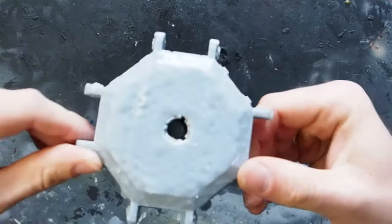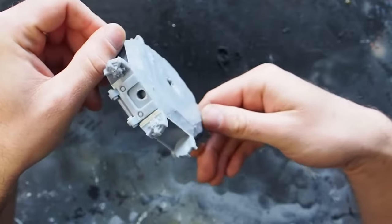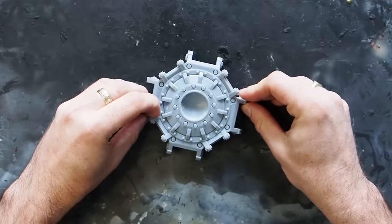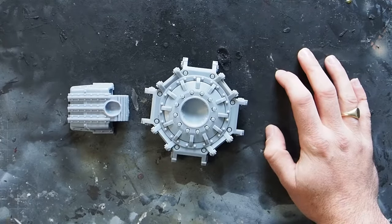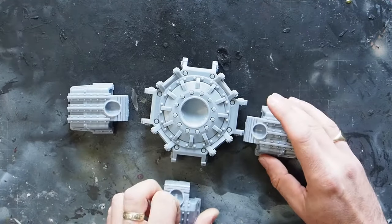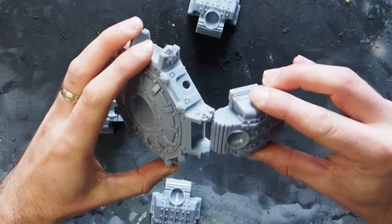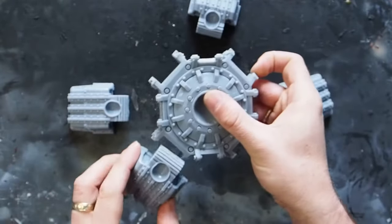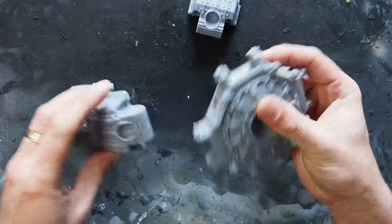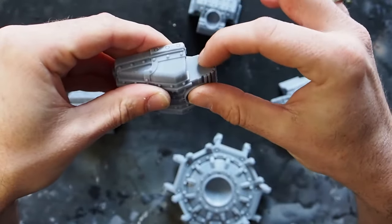Starting off then with the base of the foot. As you can see the print didn't come out too successfully on the bottom, but this doesn't matter — it's going to be facing down and we're not going to see it by the time it's all built. We've got four toes for each foot, and as you can see the toes don't fit properly into the sockets. So what we need to do is go around and make sure that every single toe is able to fit into every single socket, so I don't have to remember which ones go where.